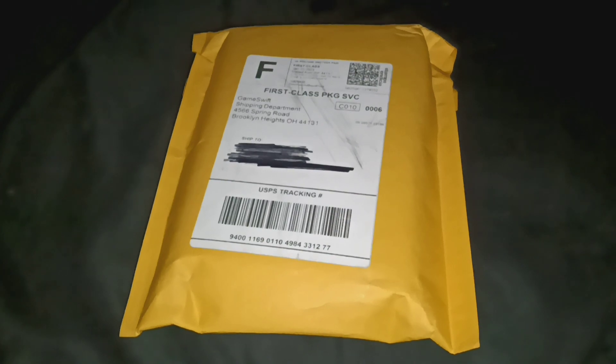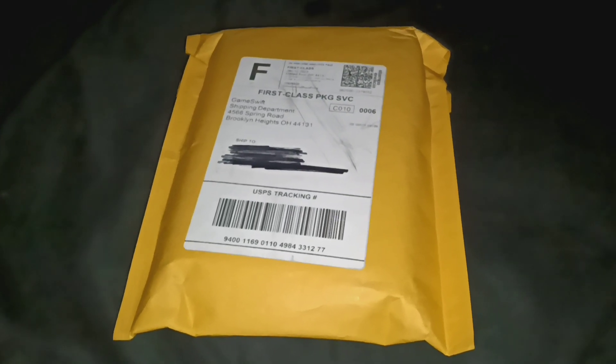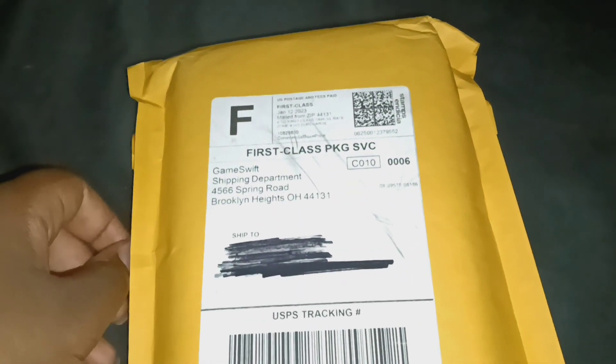I just got my package in the mail today. I crossed out my shipping information. So let's go ahead and open it up and see what's inside. This might be hard to do with one hand. Hang on, I'm gonna get the packaging open.